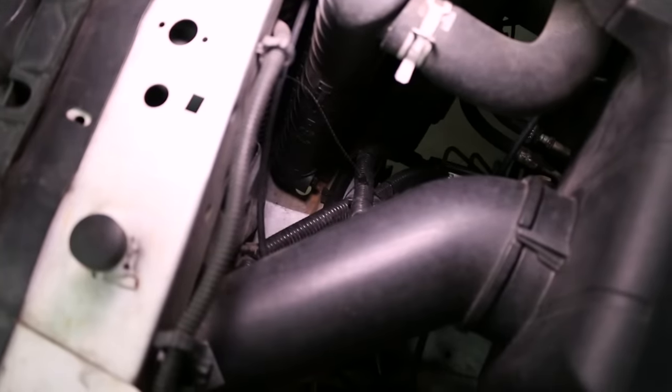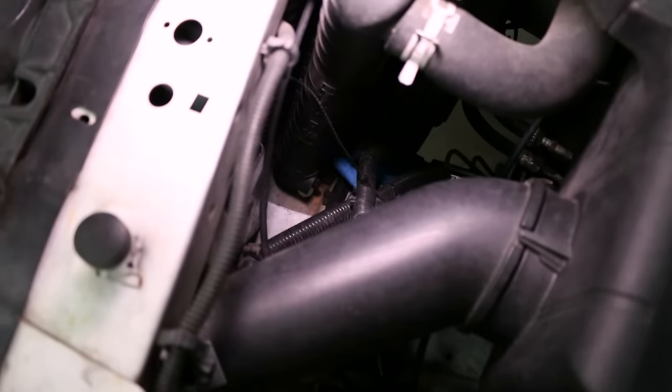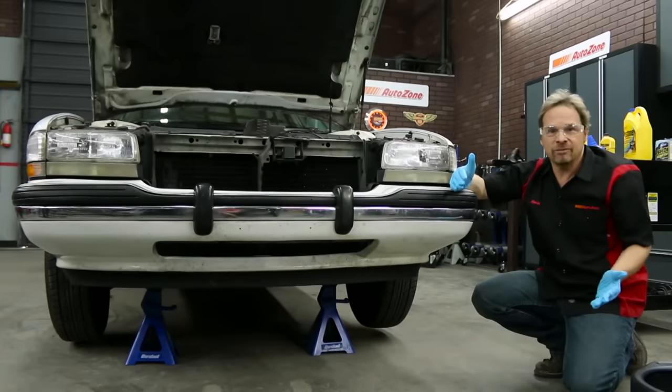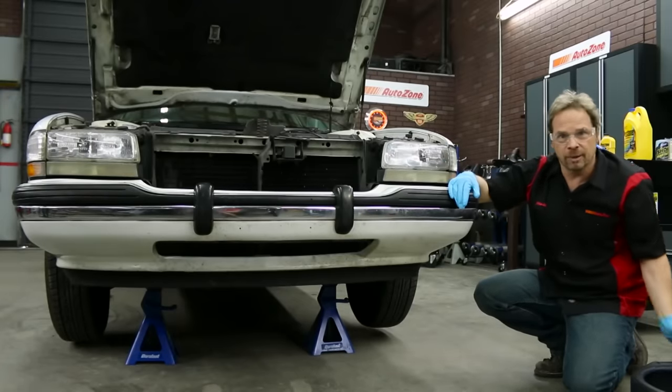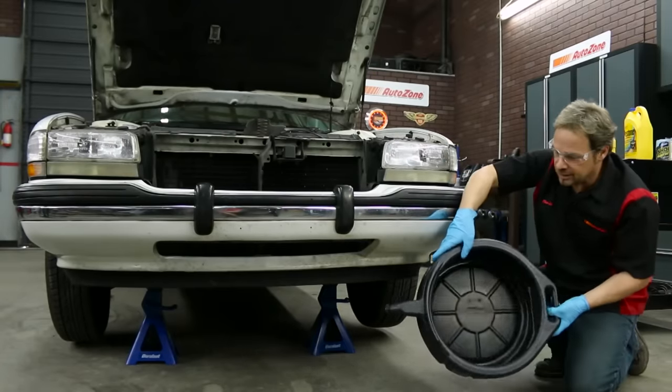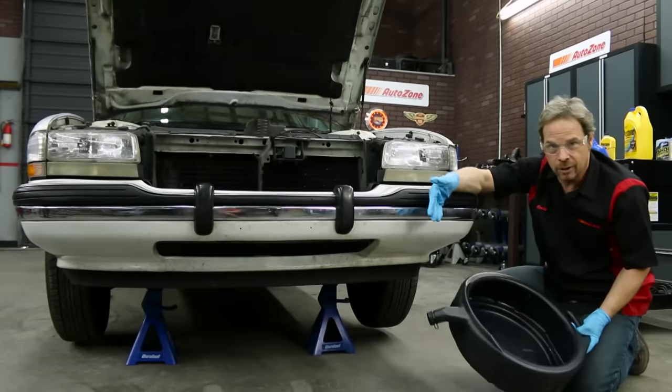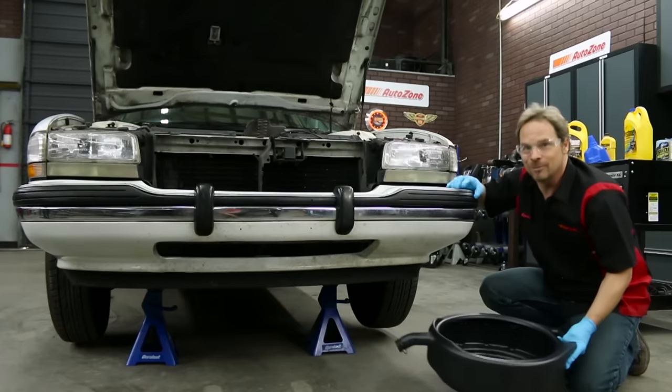Most vehicles will have a drain plug located at the bottom corner of the radiator. You'll need to look under and behind the front bumper to find yours. You might need a socket or a large flathead screwdriver to remove the plug, or in some cases you don't. You've got to have something to catch the old fluid from the bottom of the radiator — I recommend a bucket like this because it's open on top and has a spout so you can easily pour the old antifreeze back into the jugs. We got ours at AutoZone.